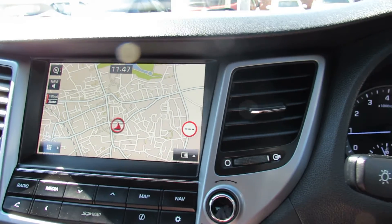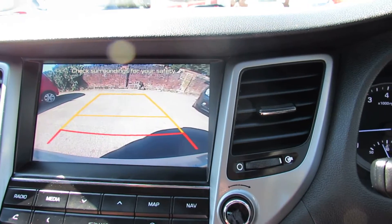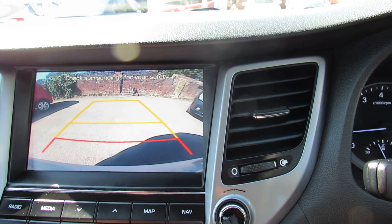I'm just going to pop her in reverse as I said earlier on and show you the reversing camera. There we go, making parking nice and easy.